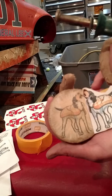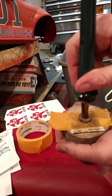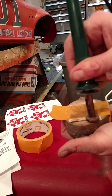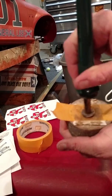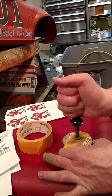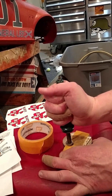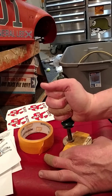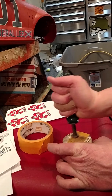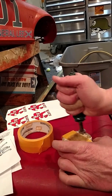See how much clearer it's getting — you just gotta keep rubbing on it. I think I got this wood burner at Walmart. They've also got them at Lowe's, Home Depot, Hobby Lobby, and Michaels.